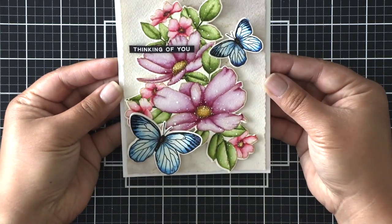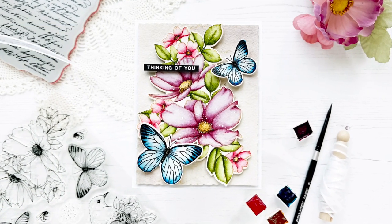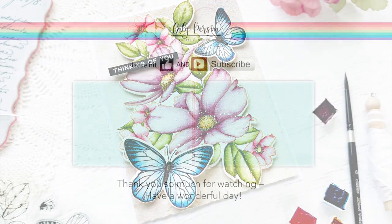I really hope you enjoyed this project and that it inspires you to watercolor. If you enjoyed this video I'd love it if you'd give it a thumbs up and subscribe if you haven't already. I've got two more videos to share if you'd like to watch more — otherwise thanks for watching and have a wonderful day everyone, bye!